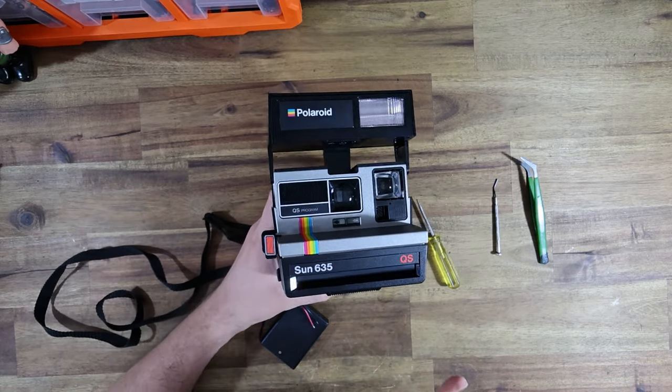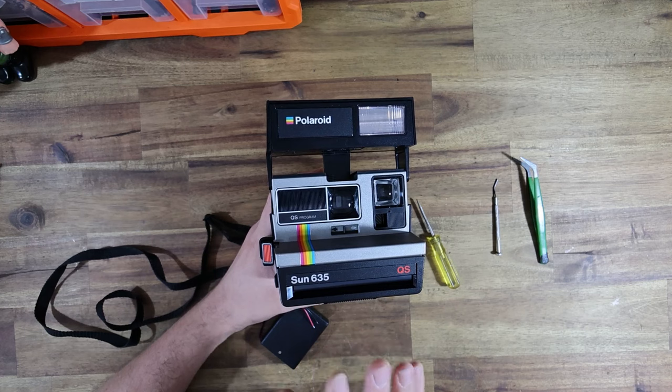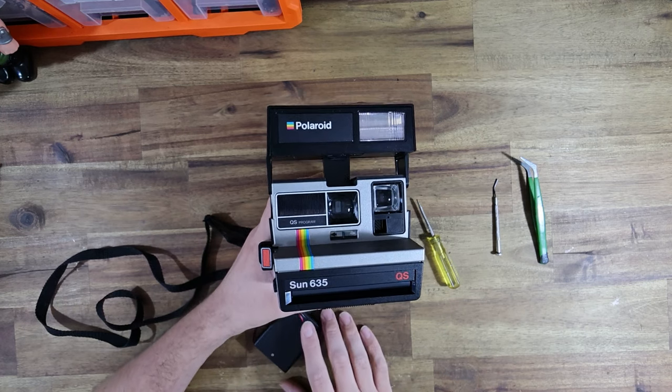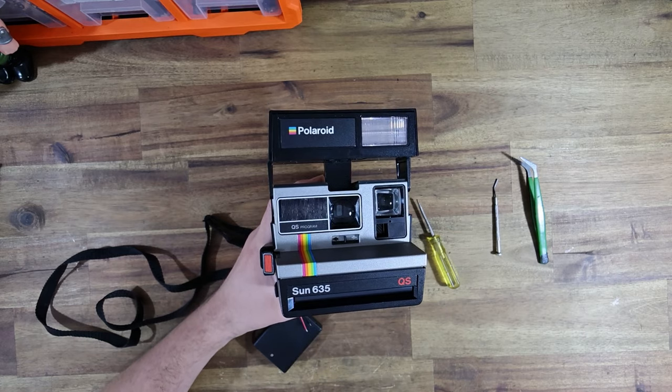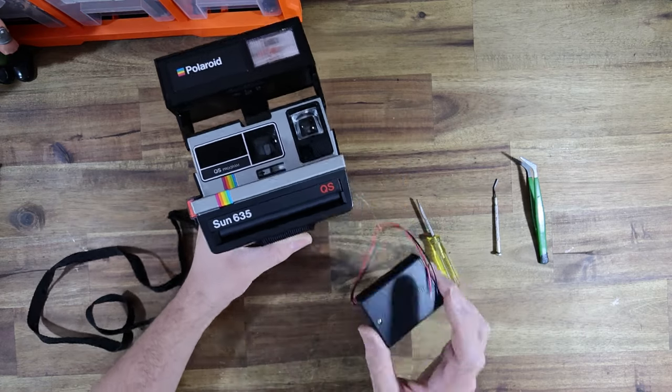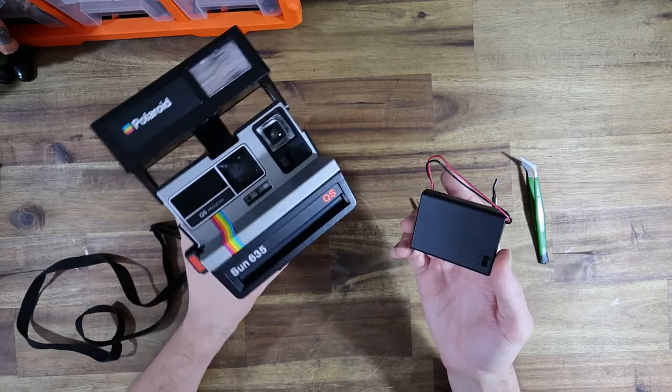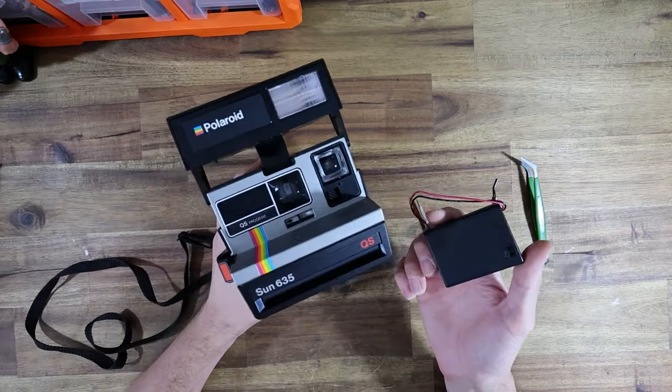I said, it was just the camera that you wanted me to fix, right? You didn't want me to do any other mods like the I-Type conversion, to which she said: what's that? A little bit of chatting later, and here I am, simply just waiting for the parts to come in stock so that I can do another I-Type conversion.